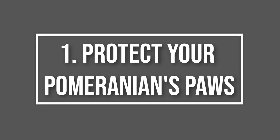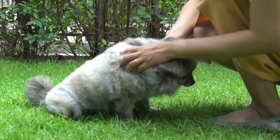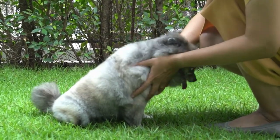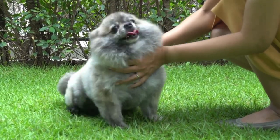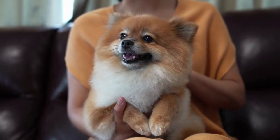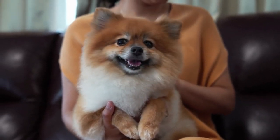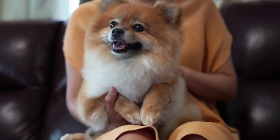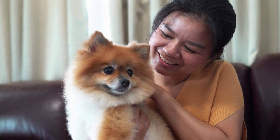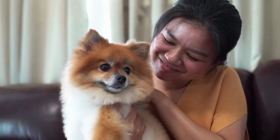Tip 1: Protect your Pomeranian's paws. Winter can be really rough on a Pom's paws. Just walking on frozen ground can have a drying effect. Road salt, sand, and ice melt products can cause contact irritations. Snowballing is common — snow melts between the toes or paw pads, then quickly refreezes into ice and stretches the sensitive skin there. Dogs often lose traction due to ice and snow. Fortunately, there's one product that can resolve all of these winter-related issues: paw wax.